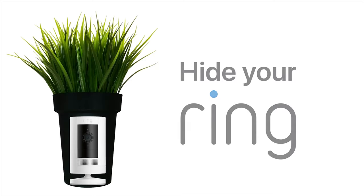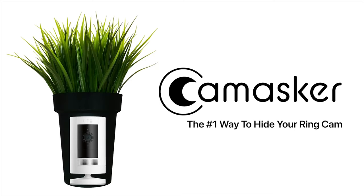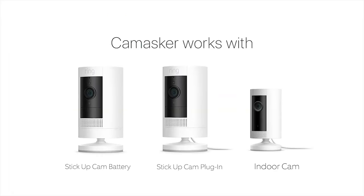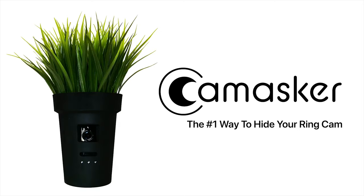Turn your ring cam into a hidden camera with CamMasker. Compatible with Ring Indoor Cam, Ring Stick-Up Cam Battery, and Ring Stick-Up Cam Plug-In. CamMasker — the number one way to hide your ring cam.